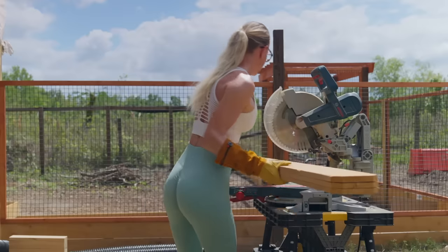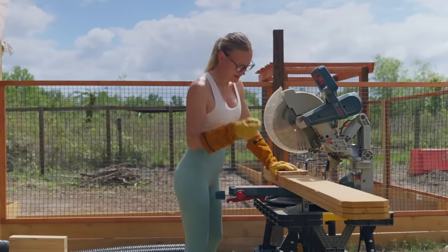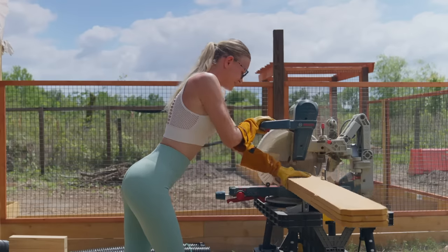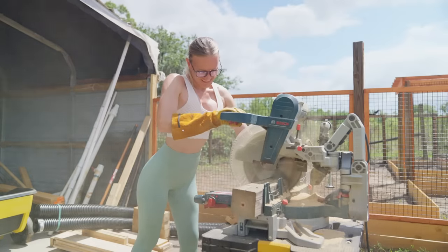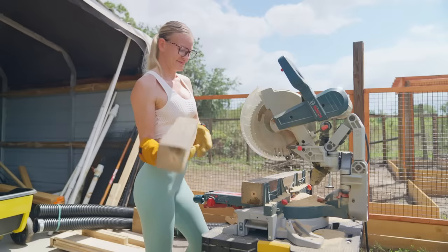I started by cutting off the dog ears of the fence pickets and then cut them to size. With spring season here, people start to garden and there seems to be a market for it, so I wanted to give it a try and see if I could build some and sell them. I was honest about the recycled materials I used in the build, and people seem to love it even more for that reason.